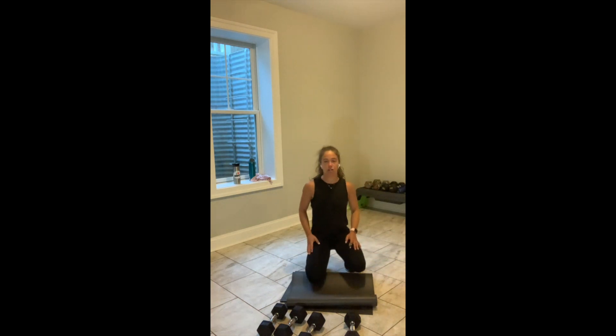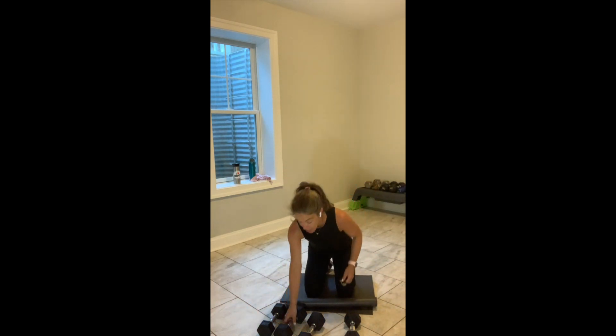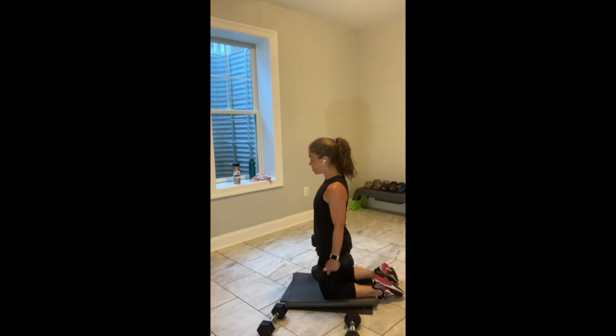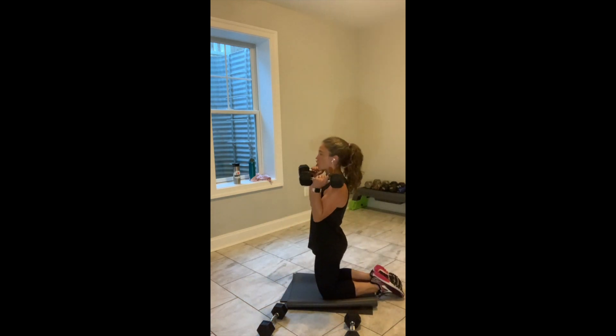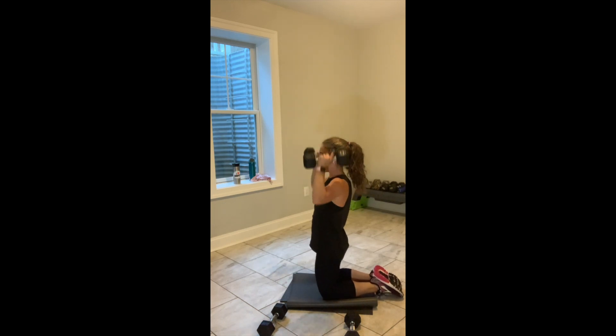I've got a lot of love for the upper body today. This is where we split the switch. Now we're 1 minute upper body, 30 seconds lower body. The first exercise can be done in a high kneeling position. Hinge, curl, press — you get a little bit of the lower body, glutes and belly on the hinge, then power into the curl and press.